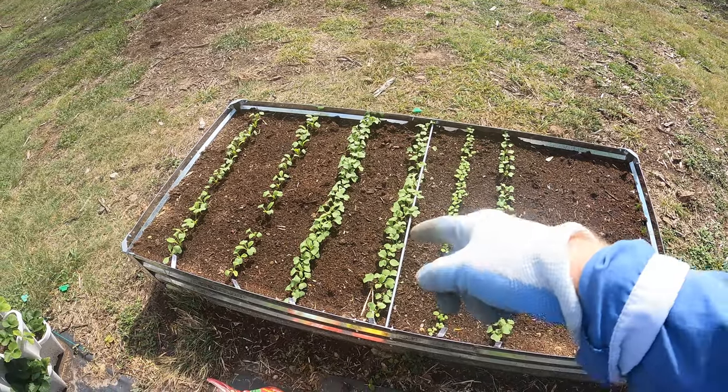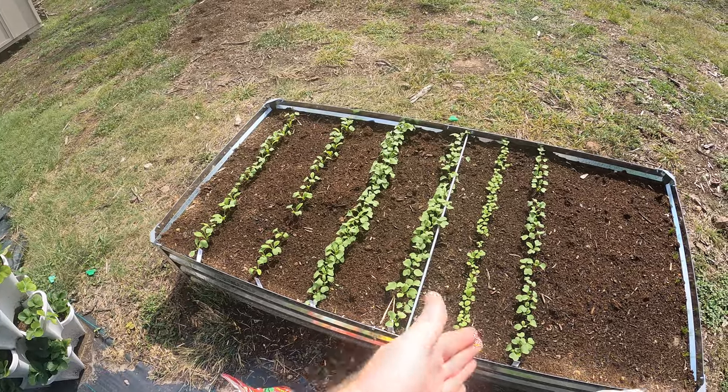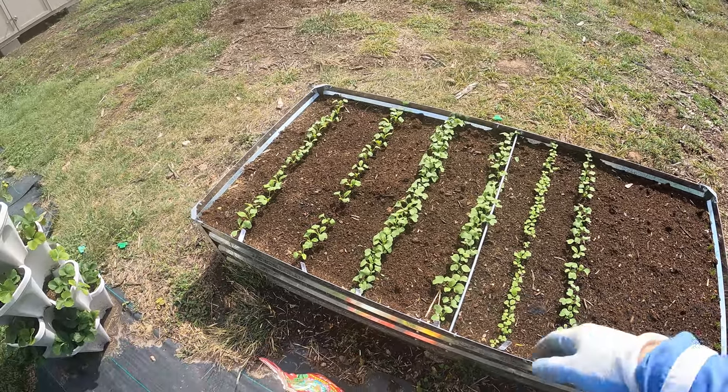Welcome back to The Daily Grind. Today I'm going to be fertilizing my radish plants. These are all radish, different kinds, if you haven't been following along and this is the first time you've seen a video.